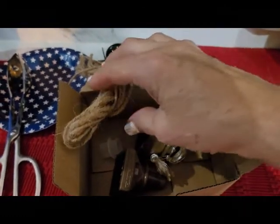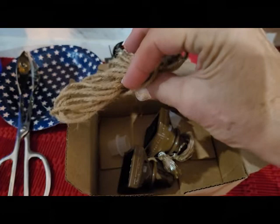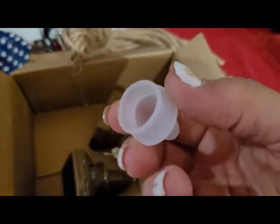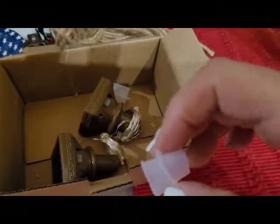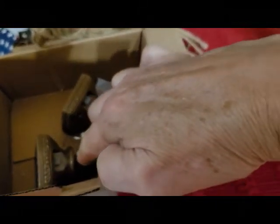Also in the box you're going to get this rope. I don't like this rope — it's not nylon and it won't last very long. Also included in the box are going to be these gaskets. They fit on the end of your light and they plug right into the top of your wine bottles.